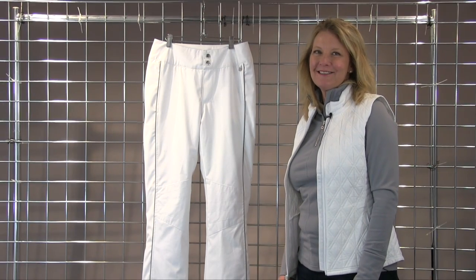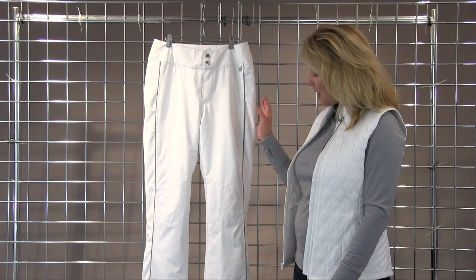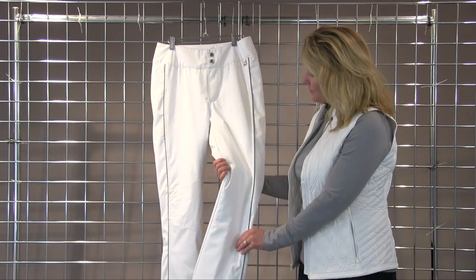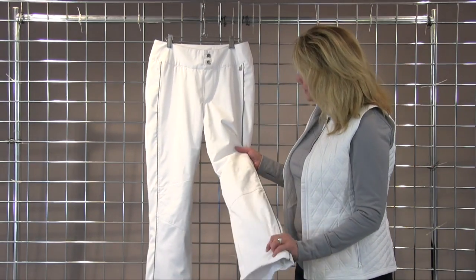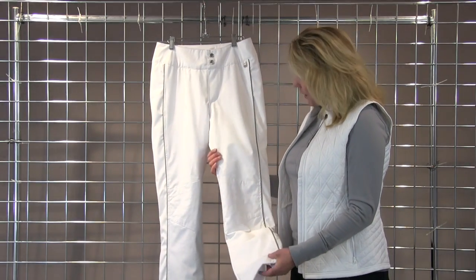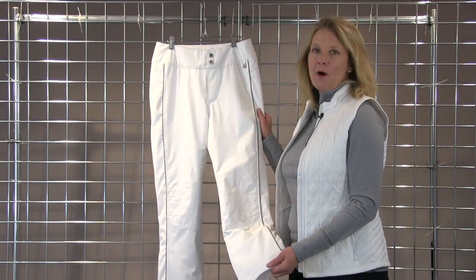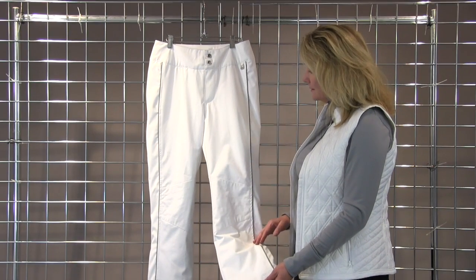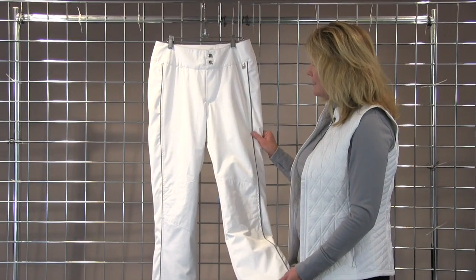Hi, I'm Laura with Nils and I'm here to talk about our Dominique Special Edition pant. The Dominique pant is in our wonderful mechanical stretch fabric that's a two-way stretch. It's waterproof breathable, it's 20,000 waterproof, 20,000 breathability, also critically seam sealed, and it's lightly insulated.